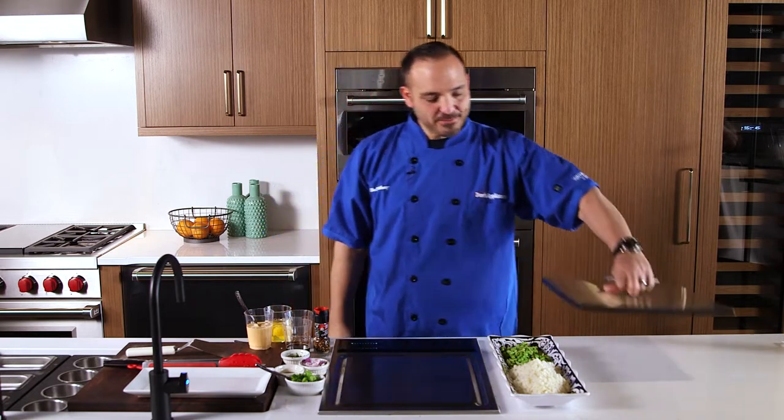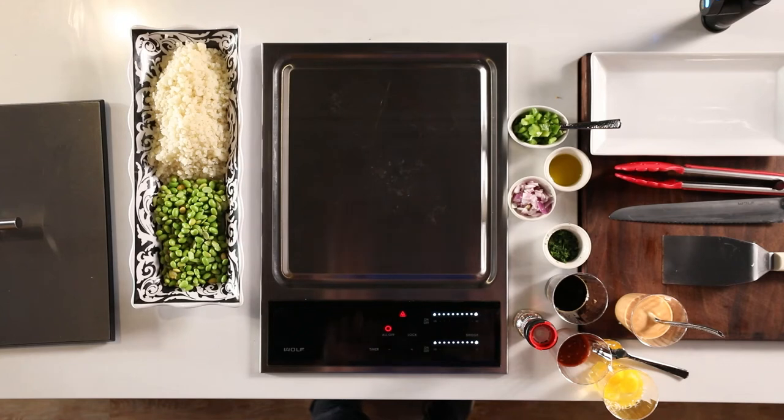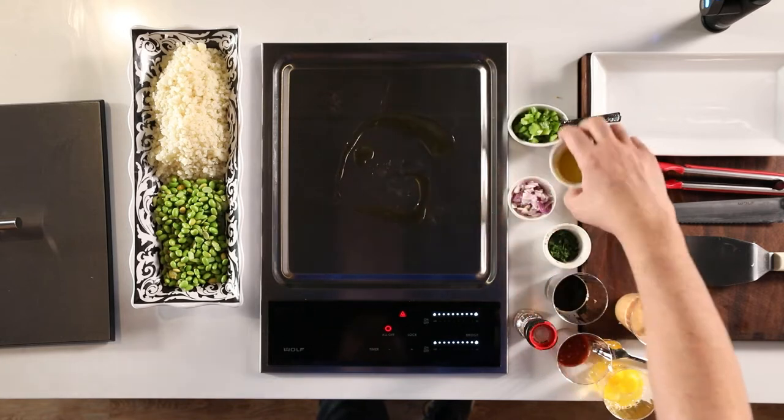Let's open this guy up. I have it on nice and high — we want it nice and high for this guy. We're going to use a few ingredients. Let's start it. Let's drizzle a little olive oil right here, get it going.